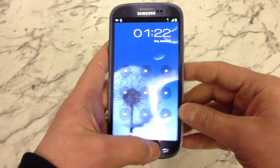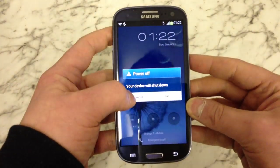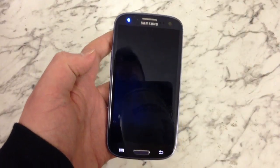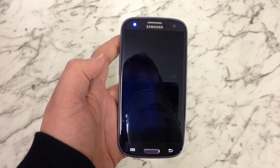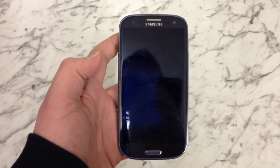So the first thing you want to do is power the phone off. So power the phone down. If you've got a SIM card or memory card in the phone, remove those. Just wait for it to power off. There we go.